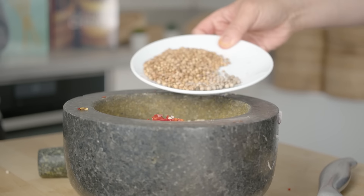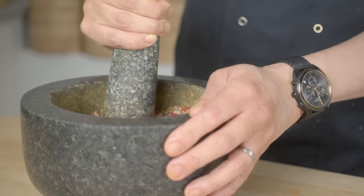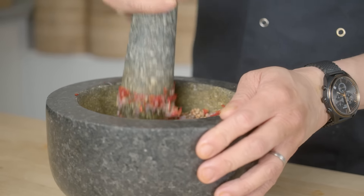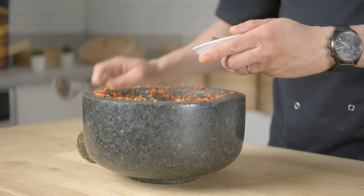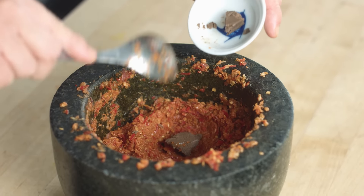I've got a whole load of coriander seeds — probably about two to three tablespoons. That's where a lot of the fragrance from the paste is going to come from, along with some white peppercorns.